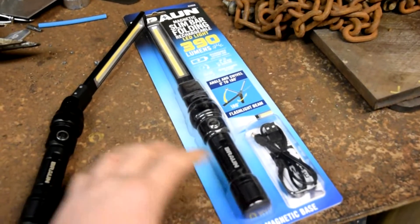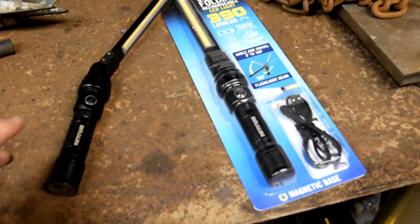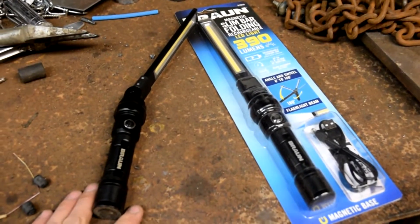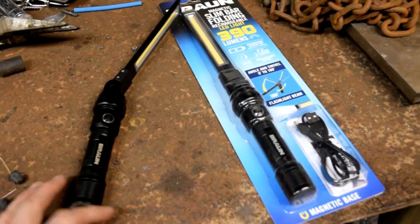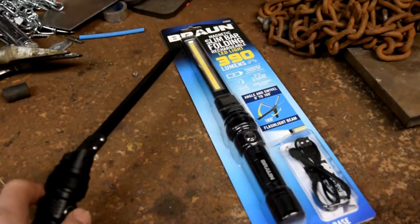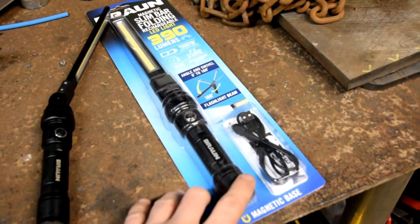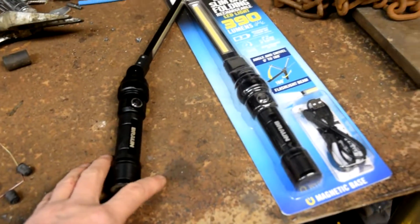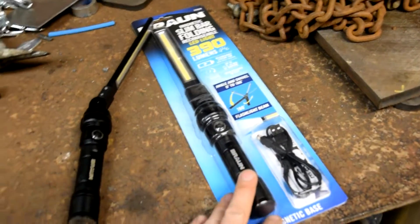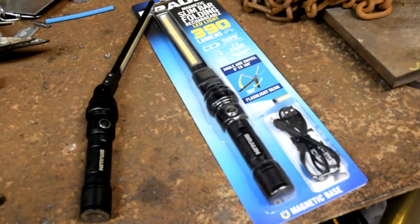So this is the Braun light bar thing. This thing is pretty cool. A friend of mine brought it over, showed it to me, and I had to get one. It was just super useful. I'll show you here in a little bit how bright this thing is, and I'm going to take it outside. But that's what the packaging looks like. This is mine that I'm using. This is one that I plan on giving to my stepdad, and I'm going to buy another one for my brother because I think they're going to love it.